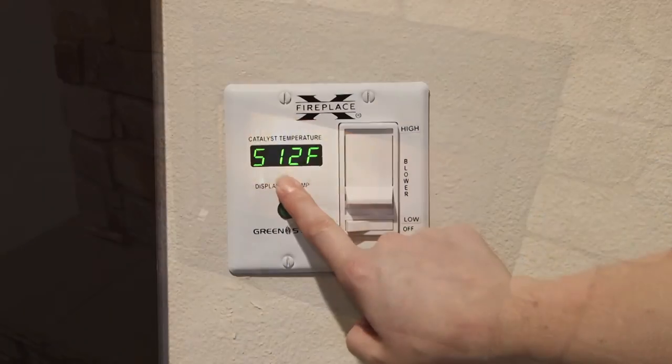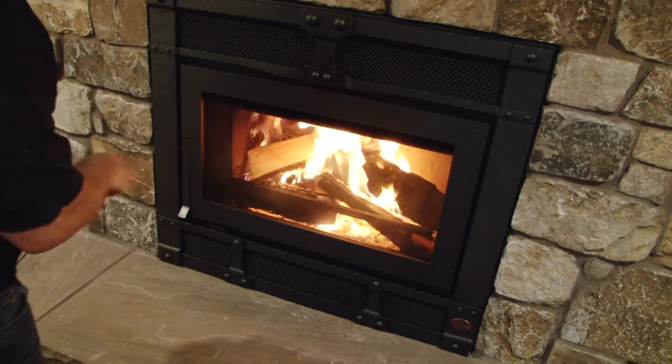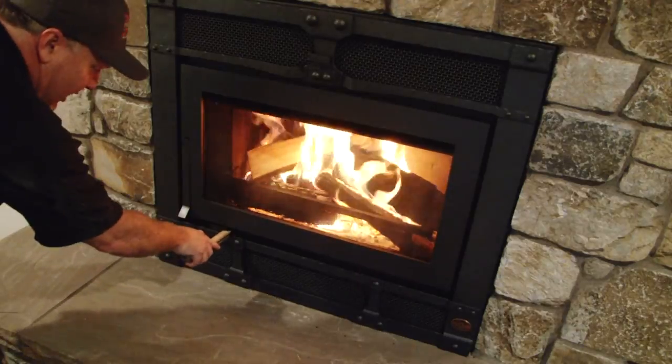So now that our catalytic temperature readout is 500 degrees plus, we're able to go ahead and shut the bypass damper to operate our fireplace like it was designed to operate.